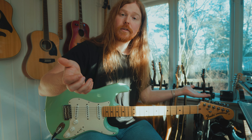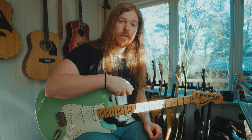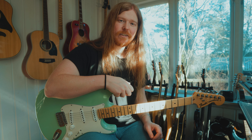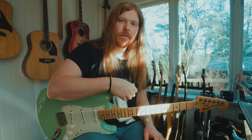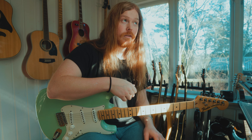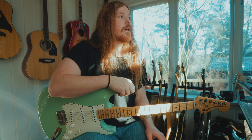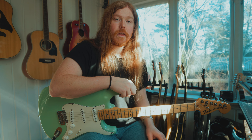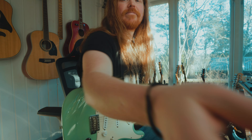Hope this guitar lesson was somewhat useful to you and that you learned something. Yngwie has a bunch of different stuff — you can spend hours on it, like every guitarist, I guess. I hope you learned something and I'll see you in the next video. Thank you.